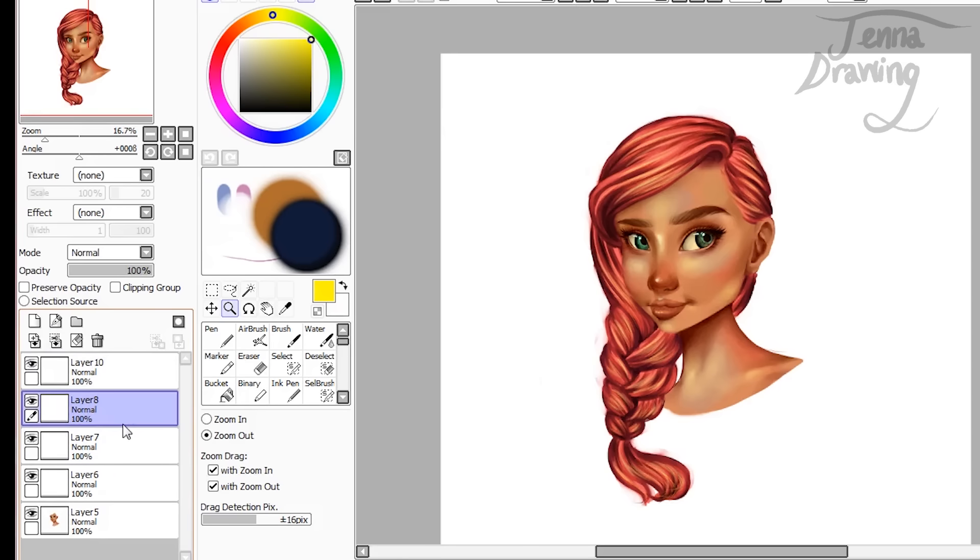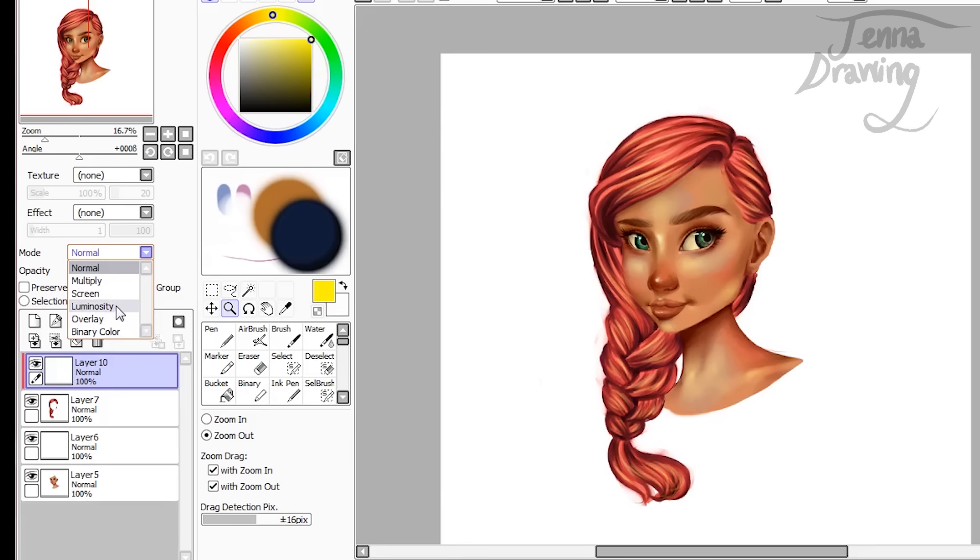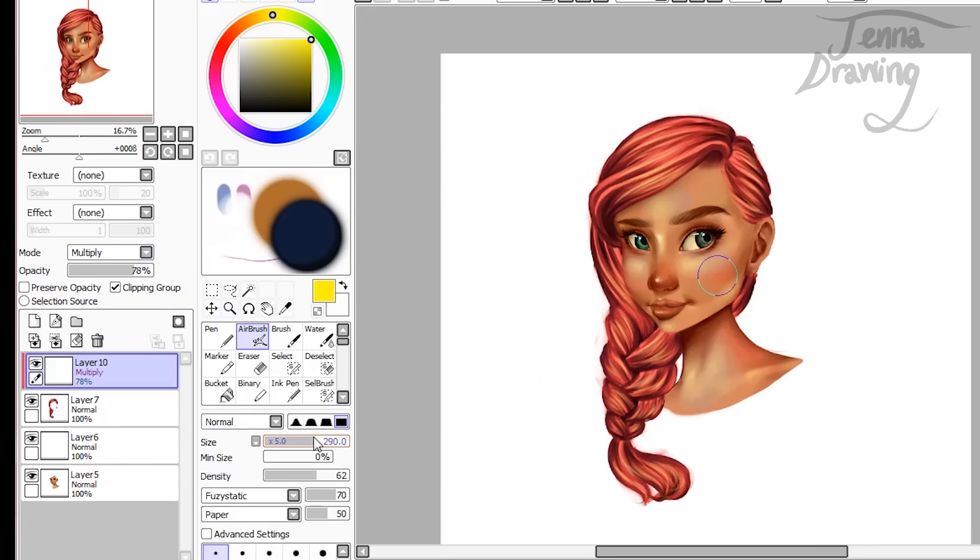If you'd like to add even more, I'd suggest creating a clipping group. If you want to add some darker areas, set the clipping group to multiply. Use an airbrush with a colour like blue and just paint in the darker areas. I'm going to turn the opacity of this down a bit — in all the areas that you want to make look darker, just paint that in, and then turn down the opacity.